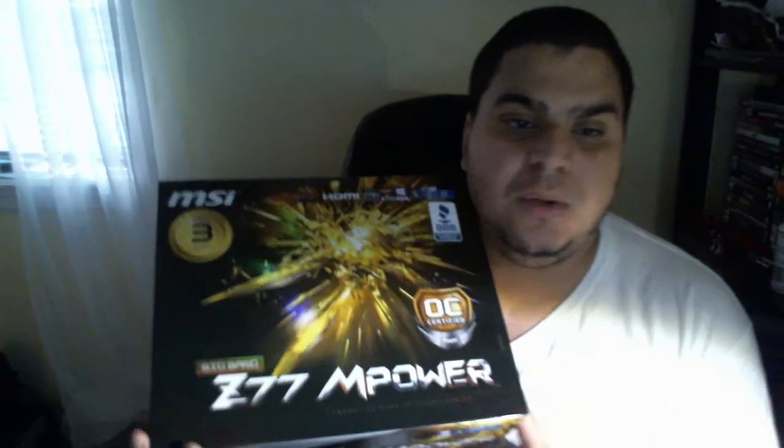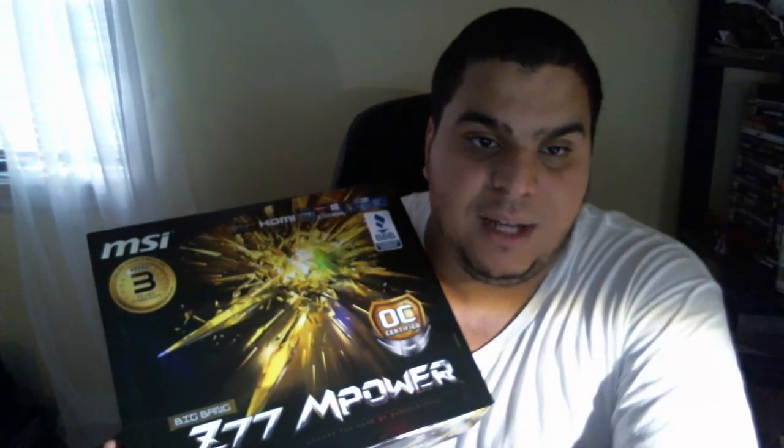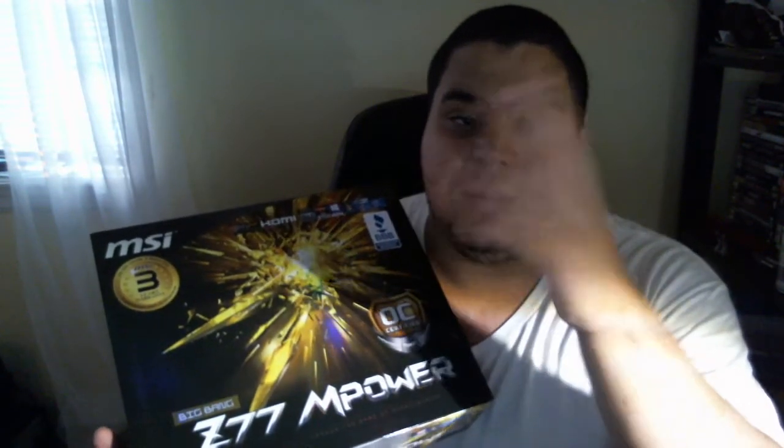I already told you what happened last night when I uploaded the video of my water blocks and my motherboard. I'll put the link in the bottom of the description for my other video explaining what happened. I just want to do this purely as an unboxing — I don't want to repeat it, so I'll put the link there and you can skip to the end of that video.